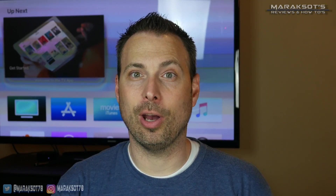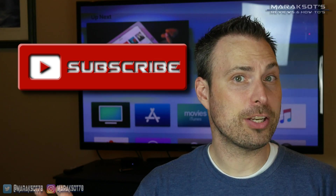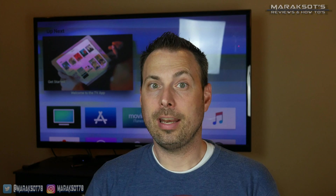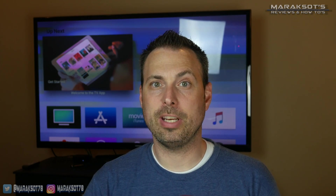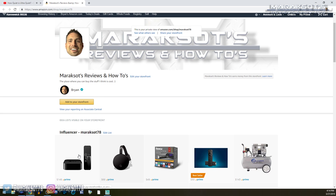And that, my friends, is the end of this video. I hope you've enjoyed it. Please click the like button before you go, share it with your friends, and if you have a question for me, hit me up in the comments and I'll do my best to get back to you. Subscribe to my channel if you'd like to see more videos from me. And if you'd like to help support me, check out my Amazon store where you can pick up the Apple TV, Chromecast, Fire TV, or Roku streaming sticks I used in this video. Thanks so much for watching — I hope you have a fantastic day and I look forward to hanging out with you again.